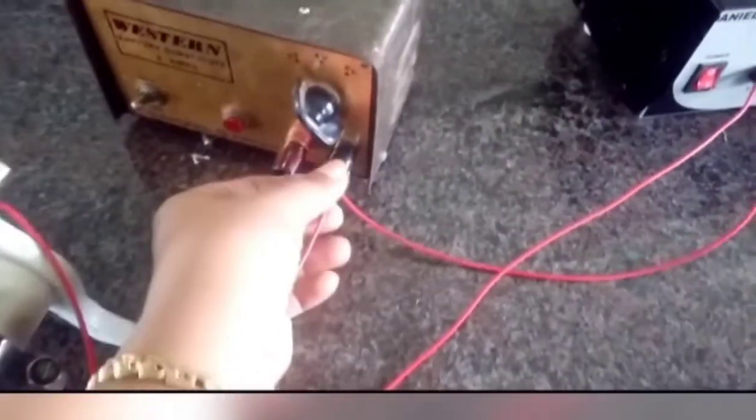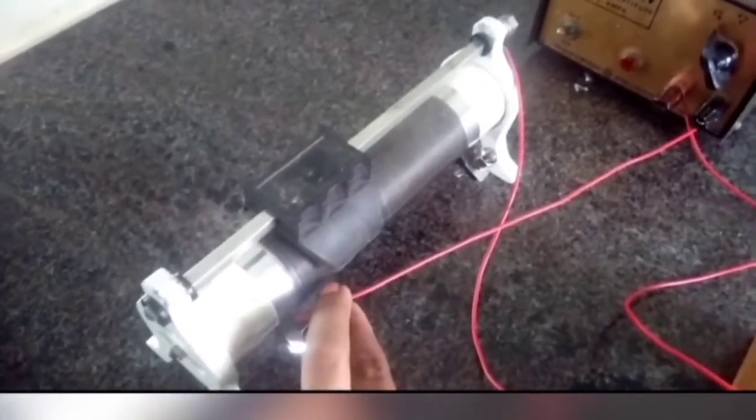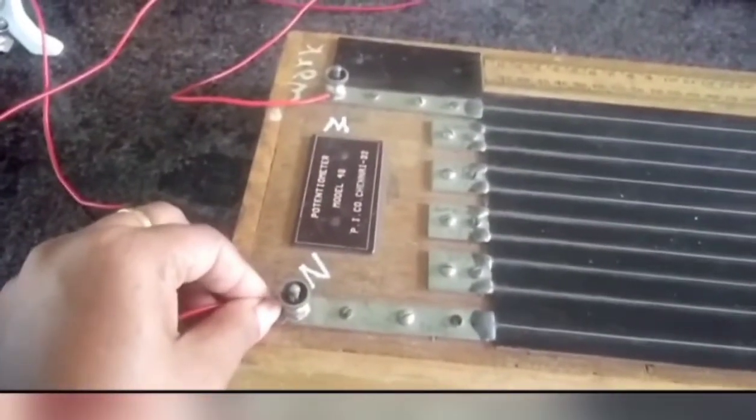The negative terminal of the battery is connected to one terminal of the rheostat, and the upper terminal of the rheostat is connected to the N end of the potentiometer.